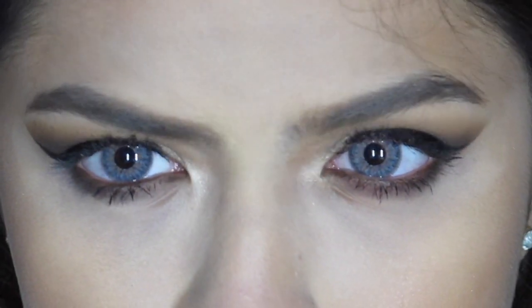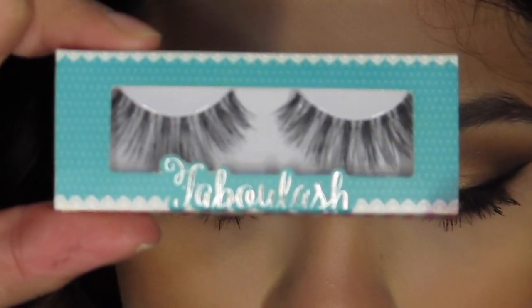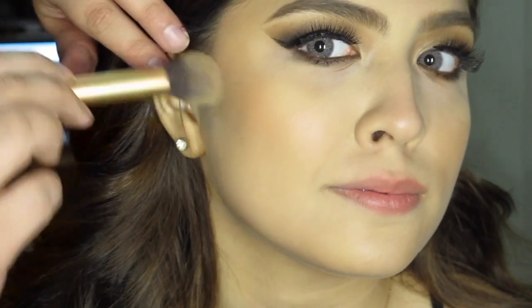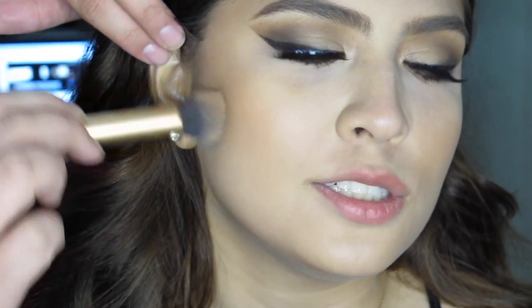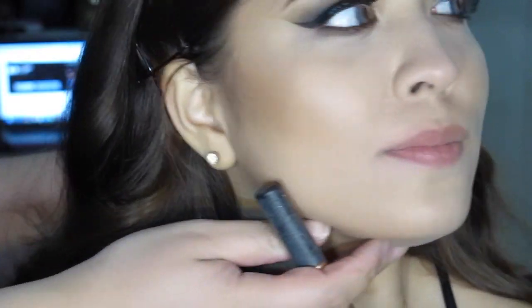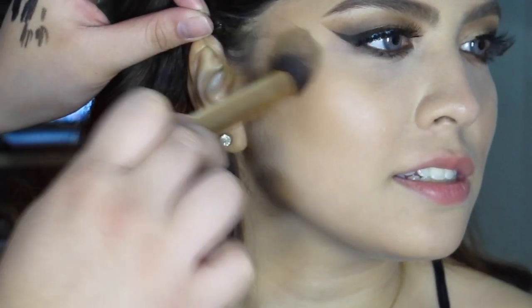It really opens up the eyes, especially if you don't want your eyes to close up with all the eyeliners that you applied. Moving on to the lashes, which is the best part of the whole look — I'm using the wispy lashes, I'll put the number down below. Moving on to the contour. I didn't actually use a contour before this look, I just bronzed her up a bit, but I'm going to add some now.